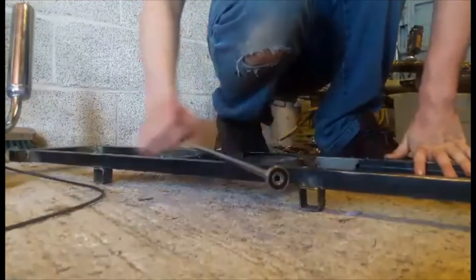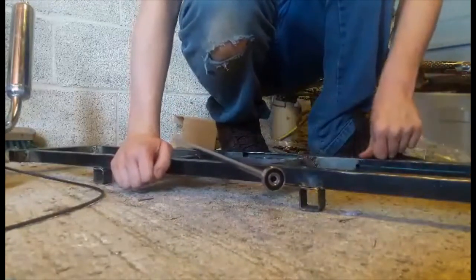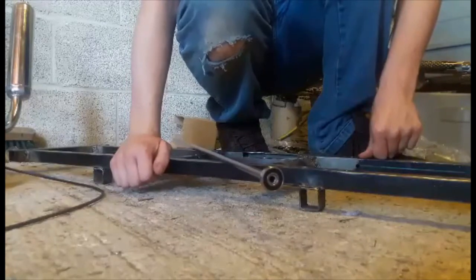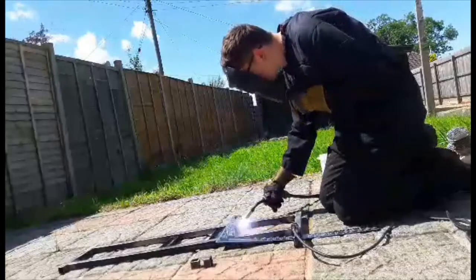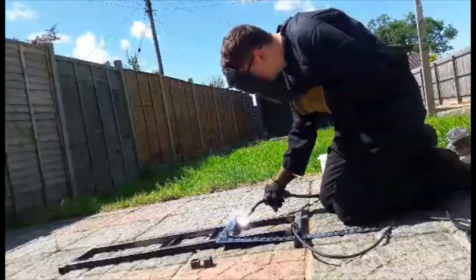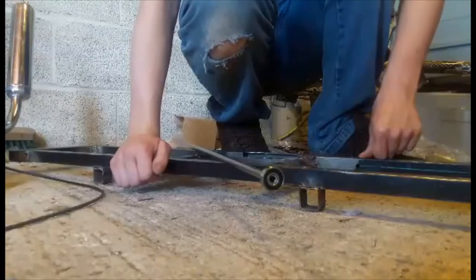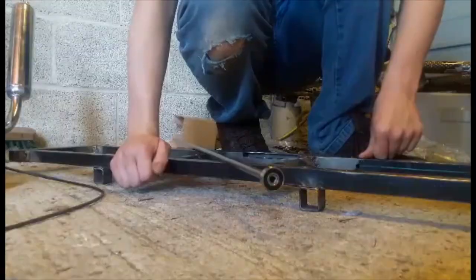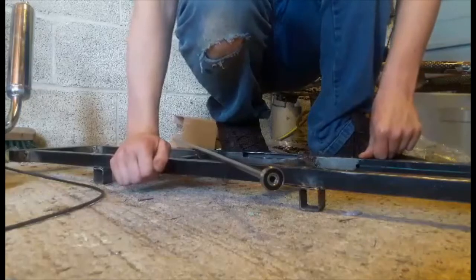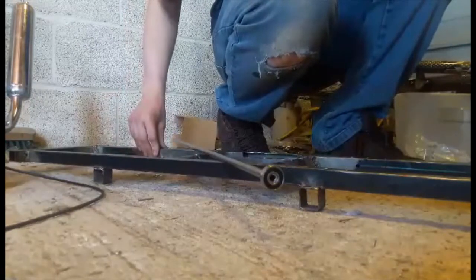Because I used a set square to weld them on, it should be straight to the axle. I hope. Probably won't be, knowing me — I've done many 00 gauge wagon kits and most of them have derailed.